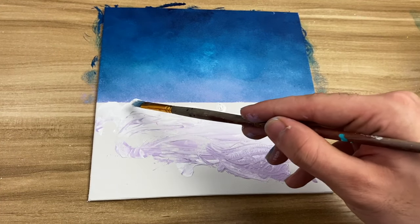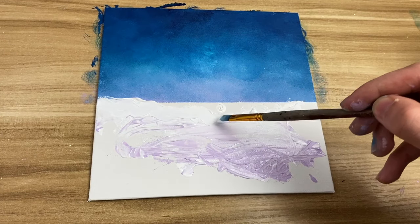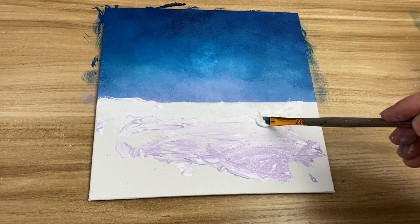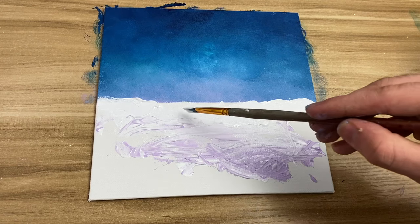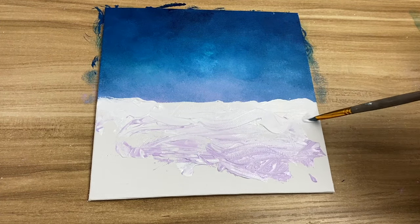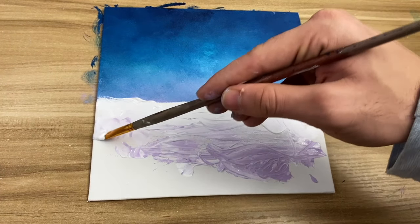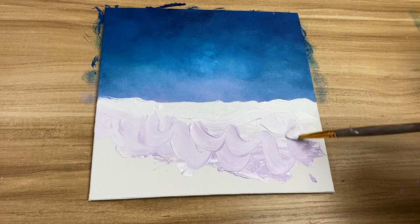Using white, I'm just making some hill shapes to mimic piles of snow. Then with the rest of the white, I'm just going to drag it down because I want the bottom of the canvas to be fully covered.